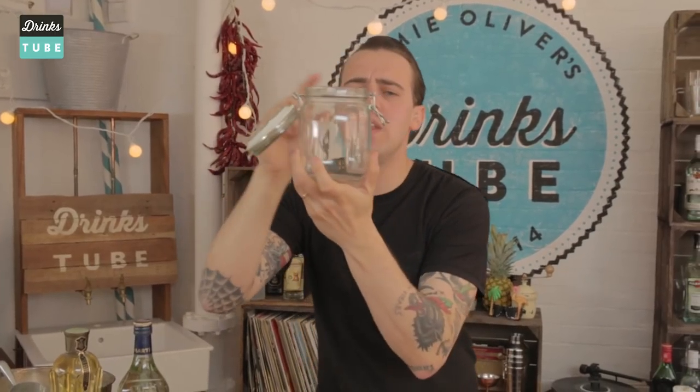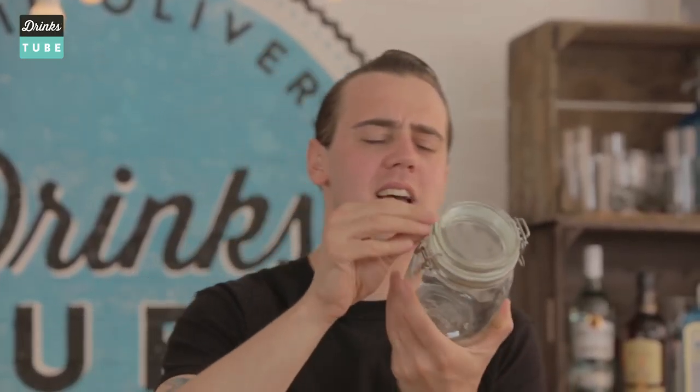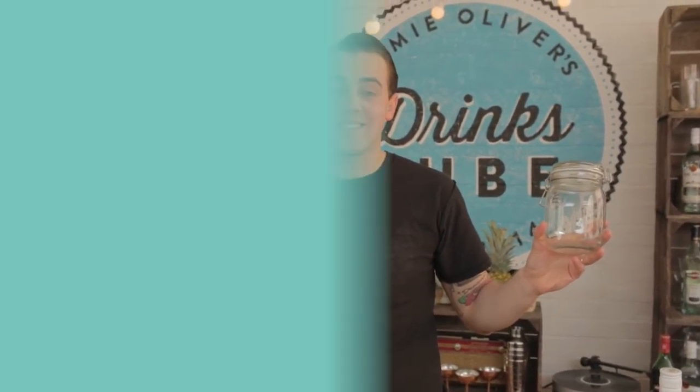If you don't have a shaker, it doesn't matter because I have two solutions. Number one: a cleaner jar. Put all the ingredients inside, make sure it's sealed and make sure it has the rubber, otherwise you'll need to send your shirt to the laundry after two seconds. The next option is a jam jar — first you must eat all the jam, and don't throw away the lid so you can screw it in and use it as a shaker.